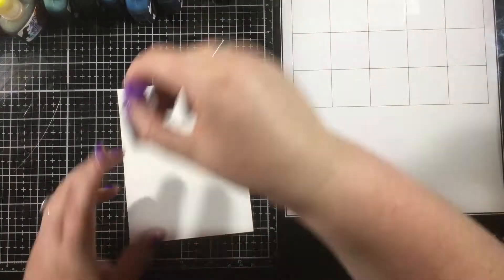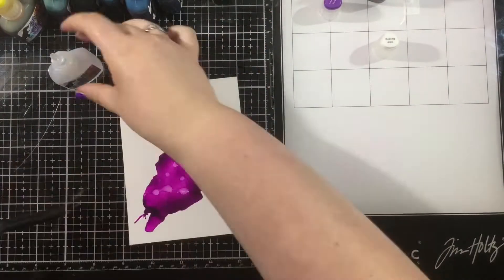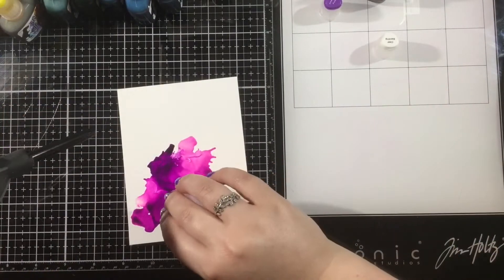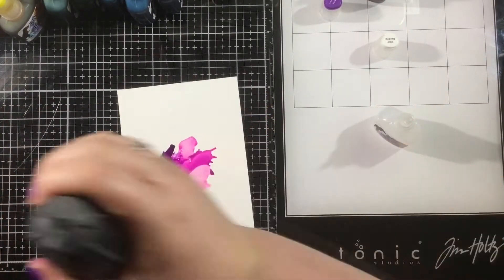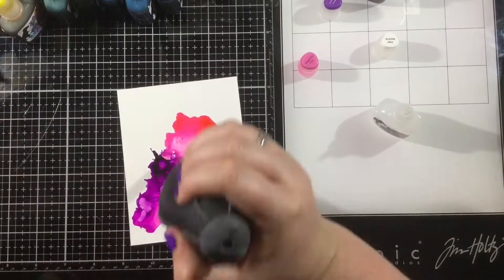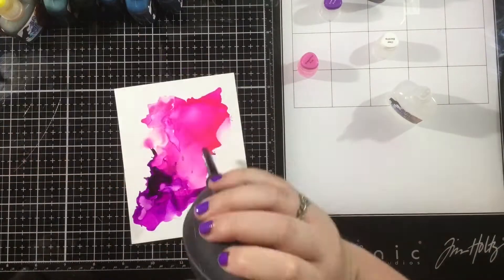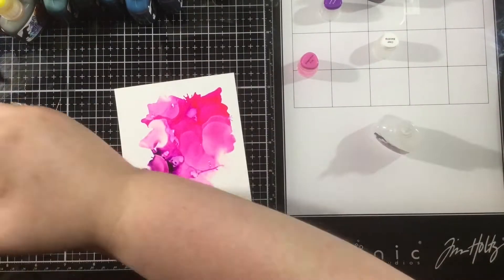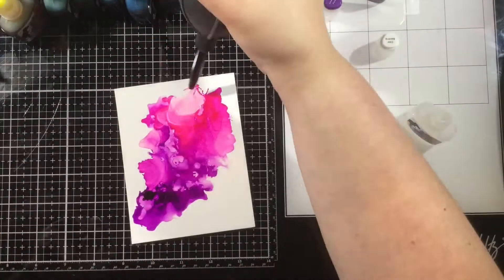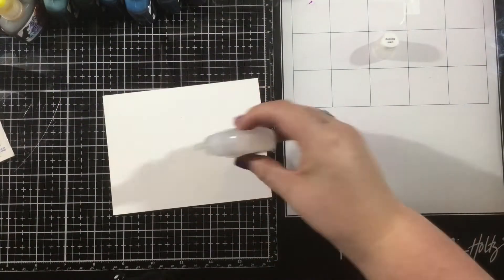I'm going to do two more pieces in a similar fashion. I cut my Yupo paper down to 4¼ by 5½ to make some A2 cards, and here I'm starting with the purple color — just adding a couple drops of that color, a couple drops of the blending solution, and going back and forth adding more of that clear blender. Then I come in and add some pink at the other end and mix these colors together, just puffing the color around. Use a straw if that's what you have, or a fancy airbrush tool. I just have this nice little puffer tool, and I keep going back and forth between color and blender until I get the background I'm looking for.